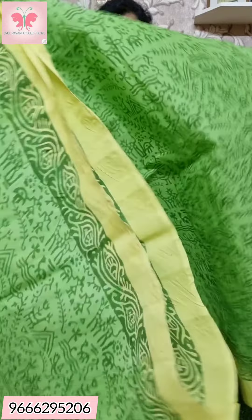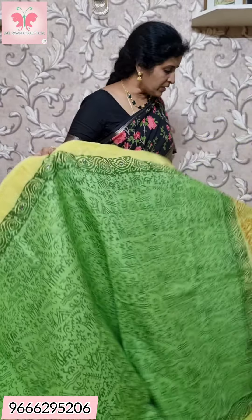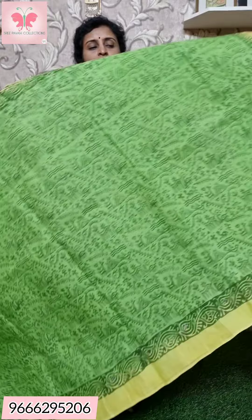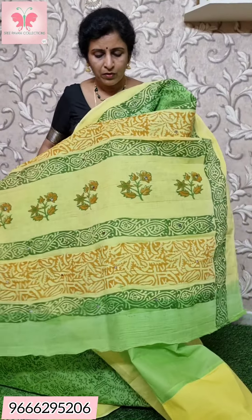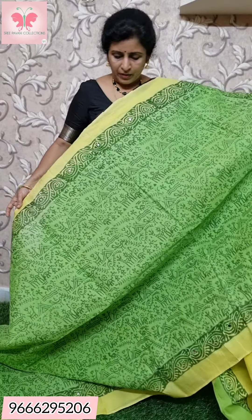Saree no. 1. Lemon green with yellow. Lemon yellow. Mirror work on the pallu. Green with lemon yellow.